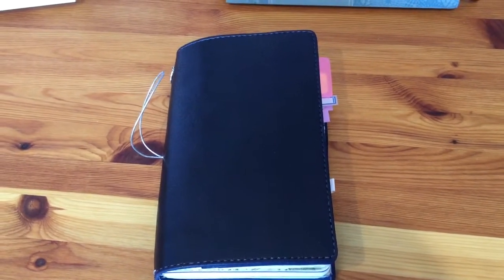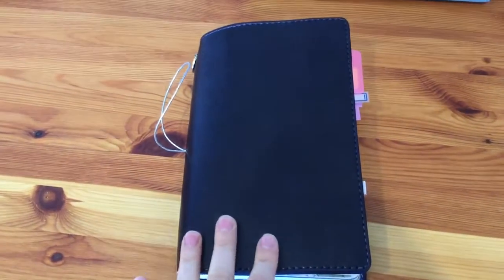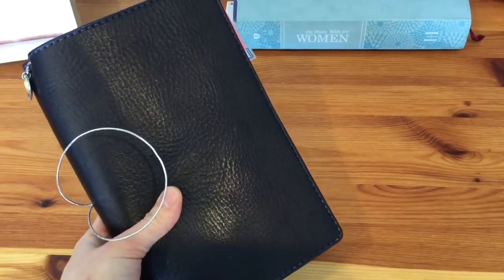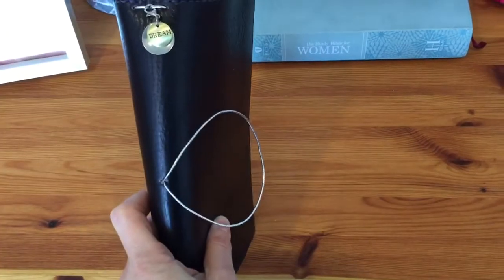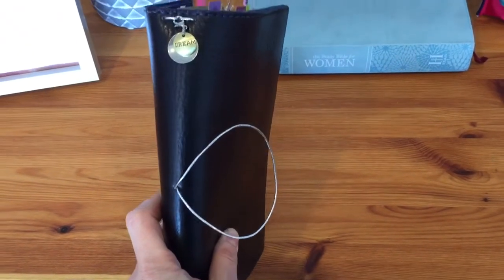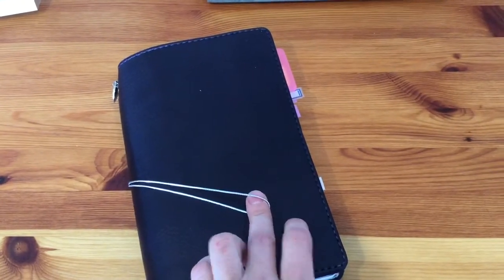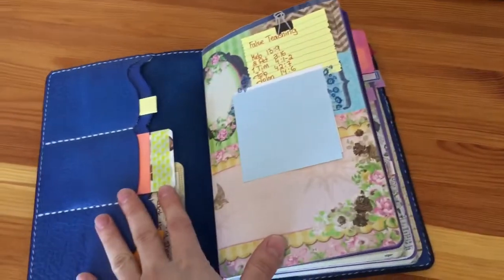Hello, friends and everyone joining me to watch my Shakespeare setup and what I think about it. This is my Shakespeare — it's in size wide and I house care notebooks in here. I have a beautiful charm here that says 'dream.' I bought two pieces: the hook and the charm itself, and I crafted it — that was a first for me. I also changed my string to silver color.